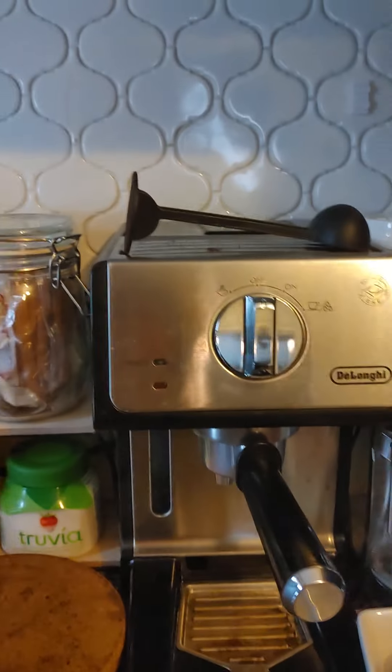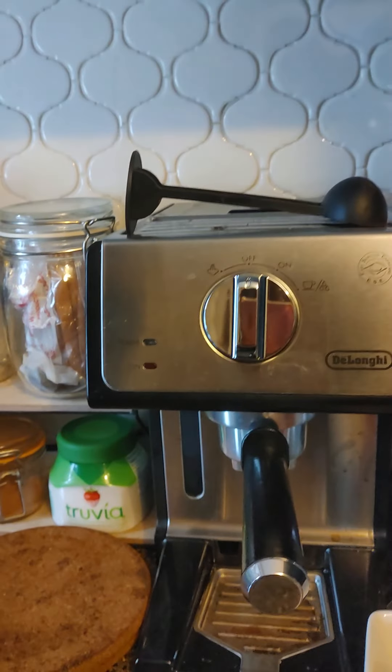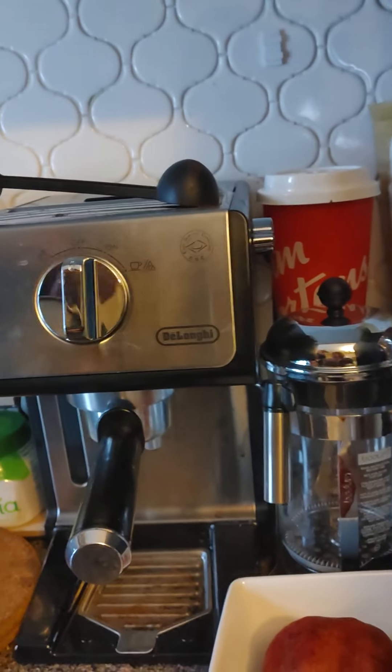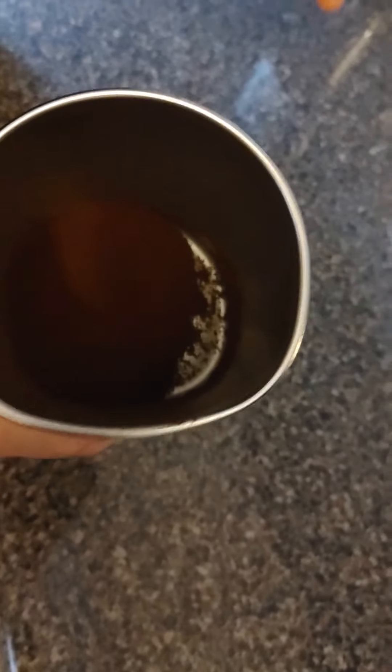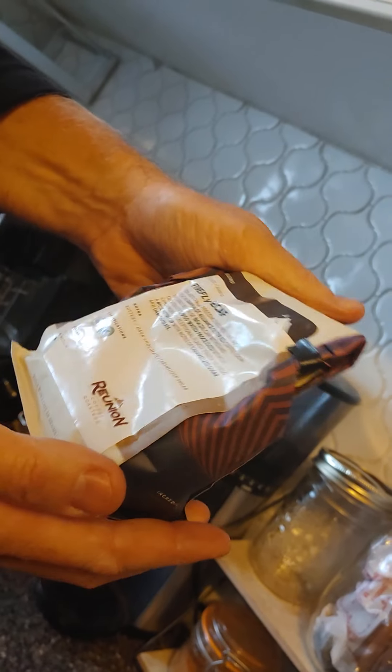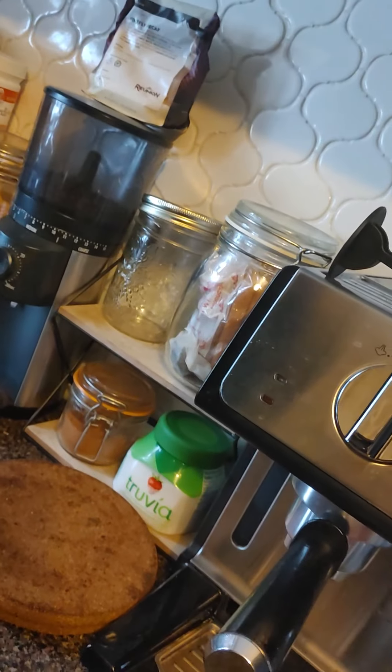Like a double espresso, essentially. In there you can see the coffee. Is this the one that tastes like Tim Hortons? This one is kind of chocolatey — that's the one we got from that place. It's actually pretty good. It's a decaf. Rainforest Alliance certified. Whatever, it's good.